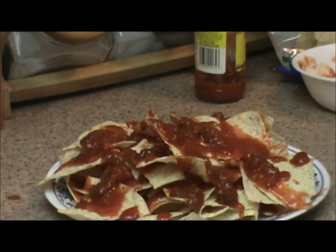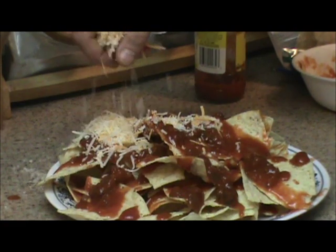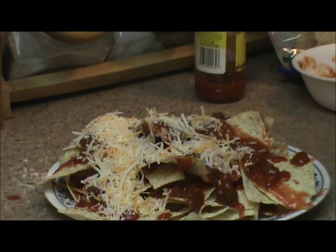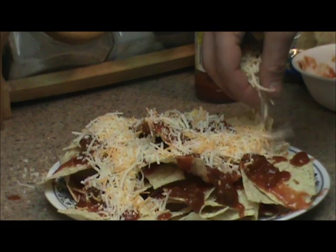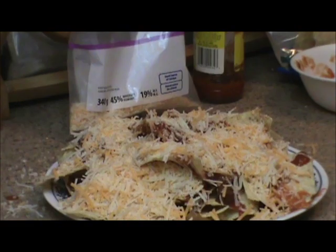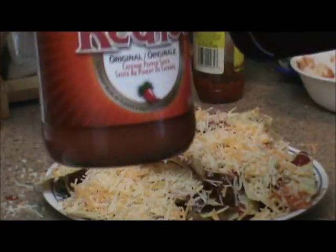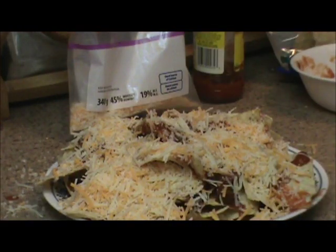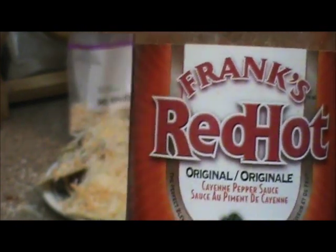Then take your cheese blend and distribute that shit evenly as well — just drop that shit on there, pretty much. Now, the last step before you cook these is to put more of this Frank's Red Hot shit on. I'm using the original cayenne pepper original sauce. Frank's Red Hot is pretty good, you can put it on pretty much anything.